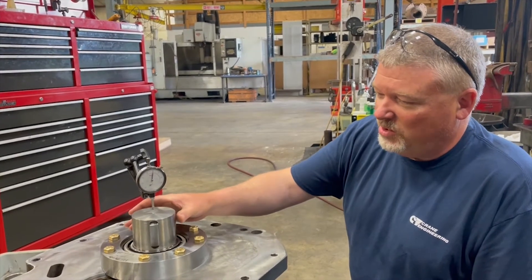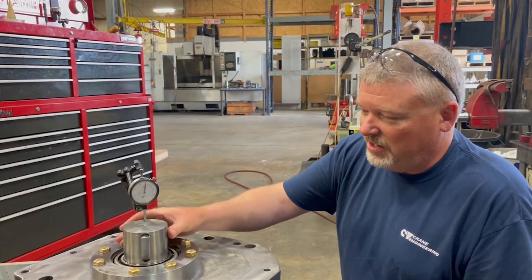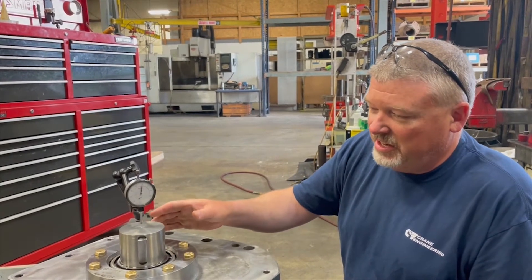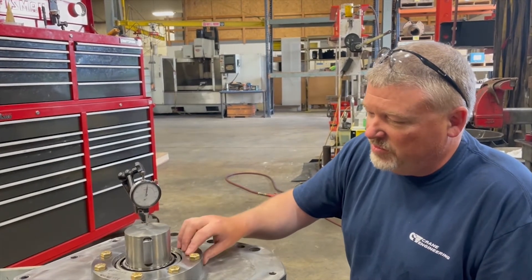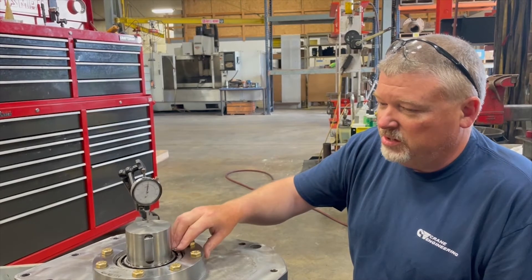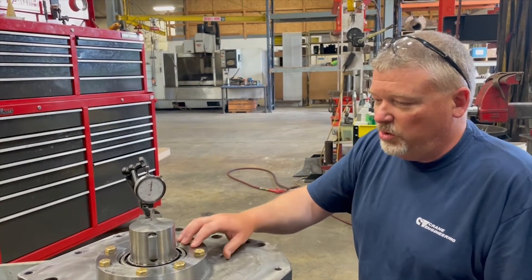Now that we've determined what the actual clearance is, manufacturer specs for this shaft call for preload on the bearings. We have 10 thou clearance and we need negative three to five thousandths clearance. So removing shims out of the bottom of the cover, I'll take 10 thou plus the preload, which would be 3 thou. So I would take 13 thou shims out of the bottom of the shim pack in order to get preload on the bearings.